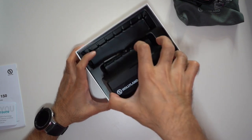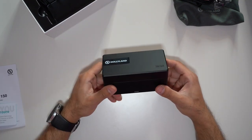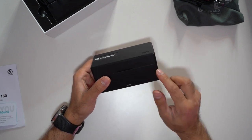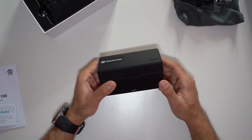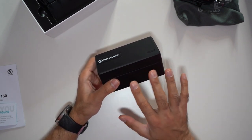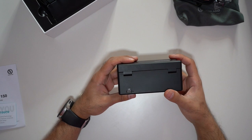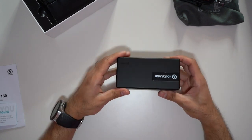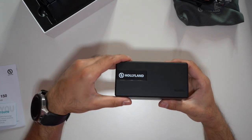Now let's take a look at the kit itself. This is a charging case — when you charge this, both transmitters and the receiver charge at the same time. You'll be able to see the battery life in a second. When inside the case, it auto pairs very easily. You can do firmware upgrades on the back, and you'll see the USB-C charging port there. Let's go ahead and open this up to show you how it looks.